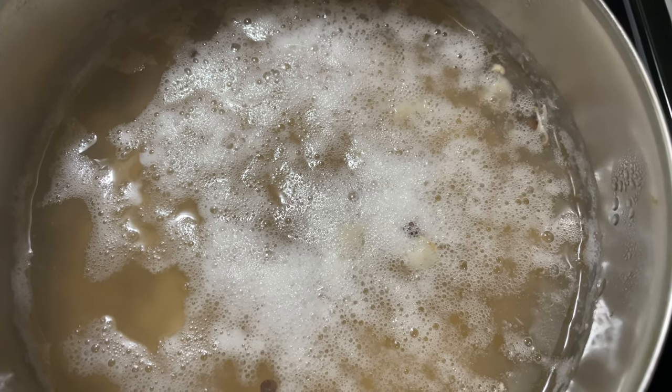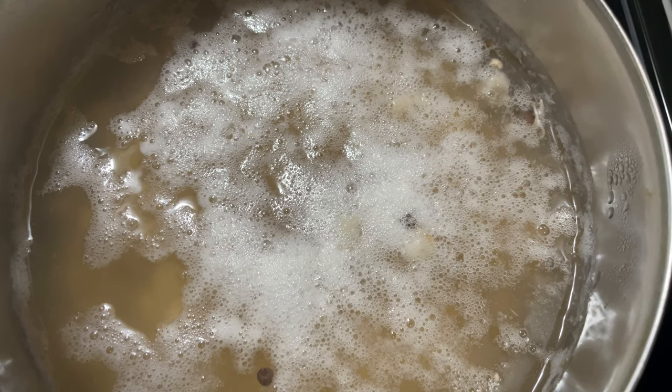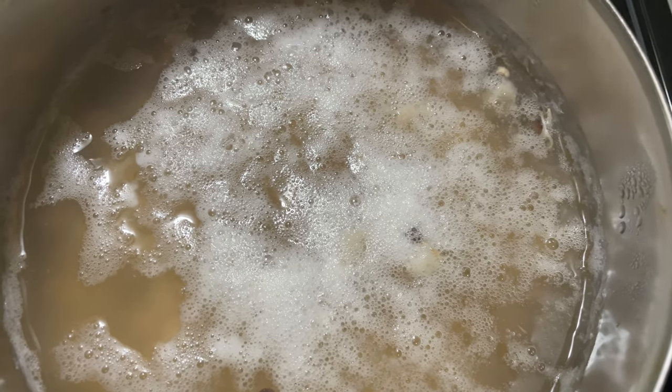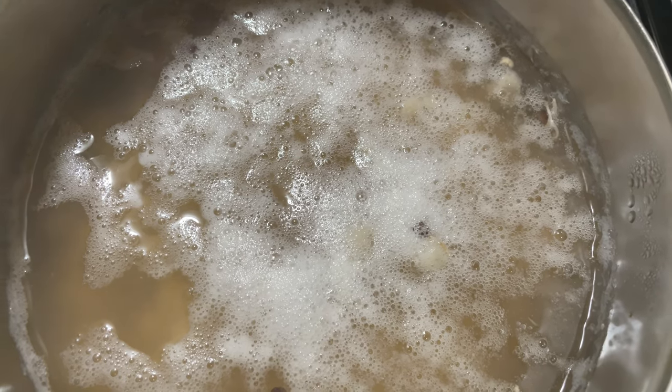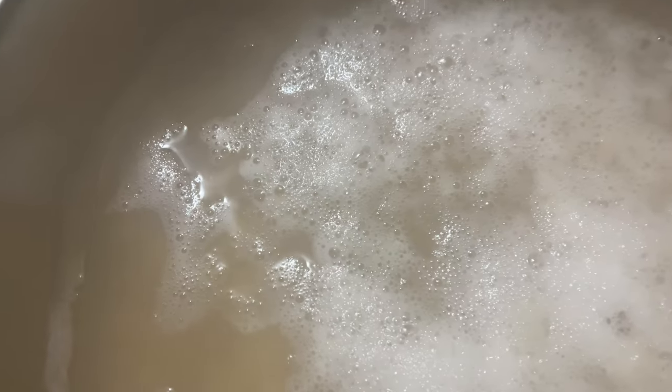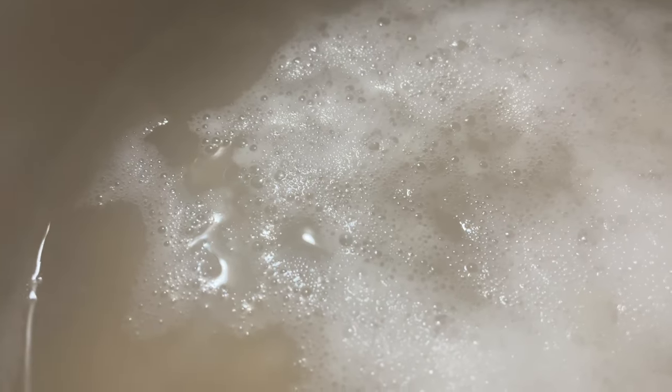I wanted to simmer chickpeas for more than 30 minutes, so I went with a one to two hour simmer. These are sprouted chickpeas and I wanted to try to get closer to the texture I was after.